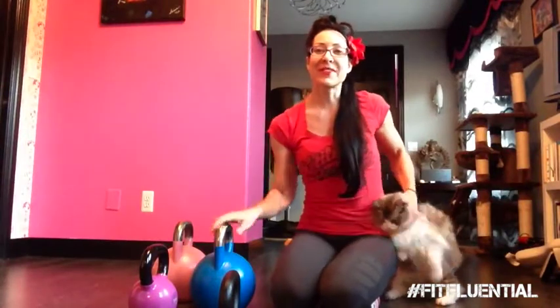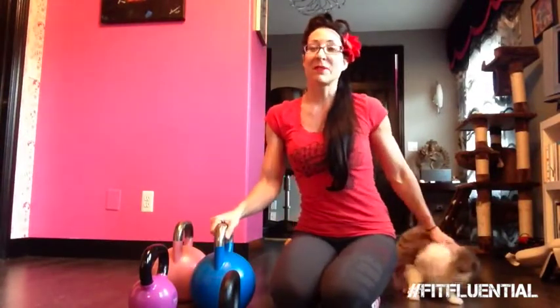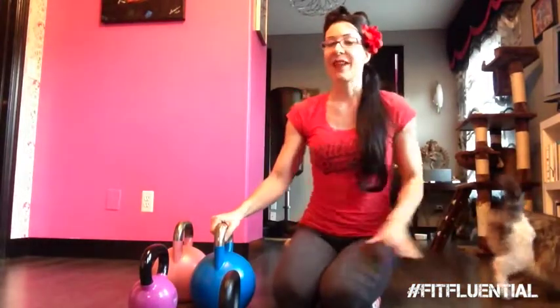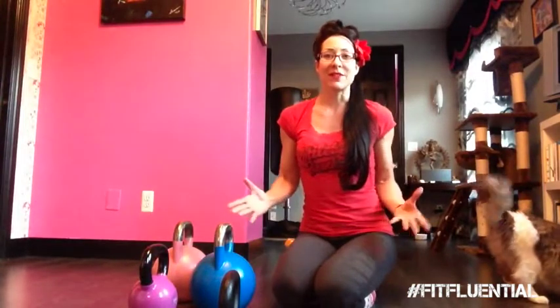Hi, I'm Lisa Bailash, also known as Kettlebell Bombshell. I'm a Fit Fluential Ambassador and also a Reebok One Ambassador. Today I'm going to talk about the differences in all the different styles of kettlebells that you may see.